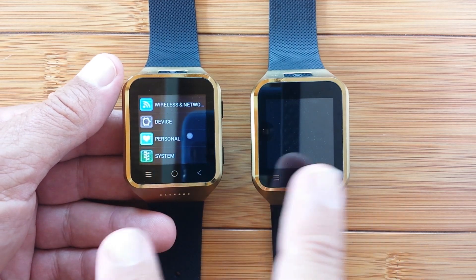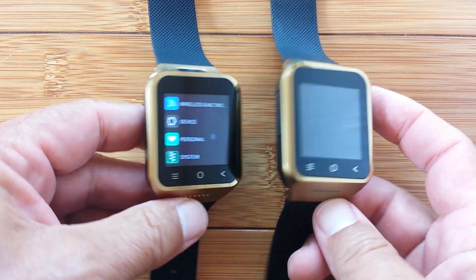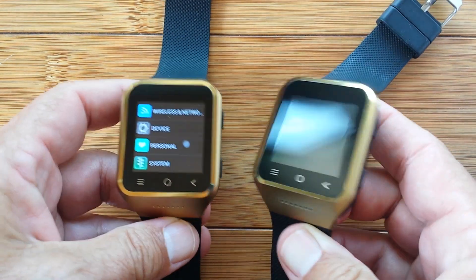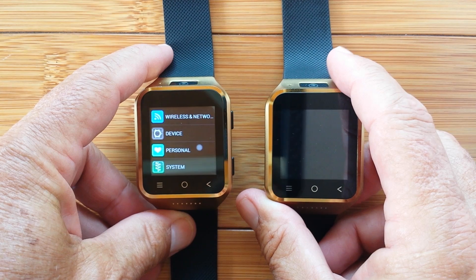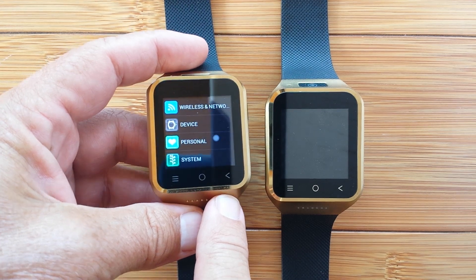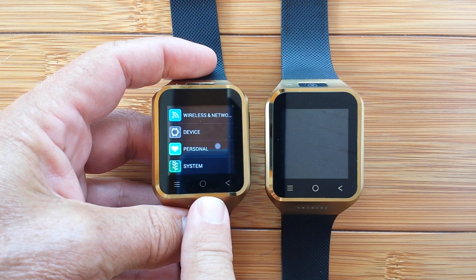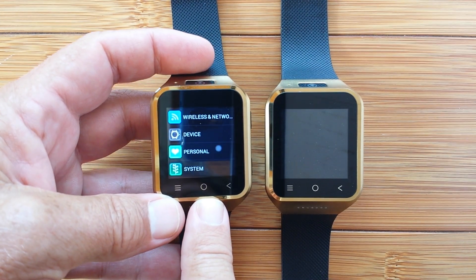By way of tips, tricks, and techniques, the first thing you need to do is figure out what you've got. These watches look exactly the same, but they're not — they're different in hardware and software. So the first thing you need to do when you get one of these is identify it. This is the S8, and there's now the S8-2 and S8-3, which have come on the market.